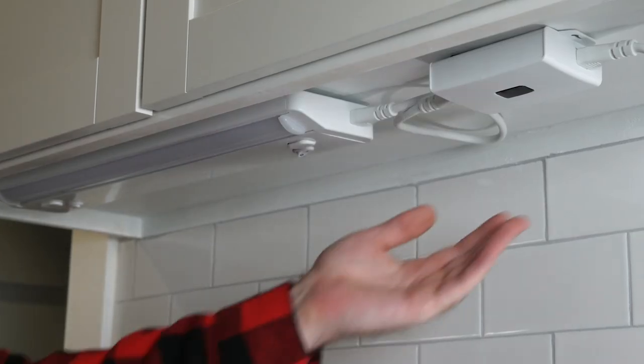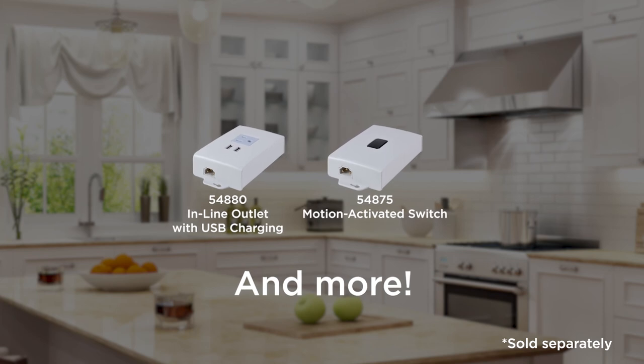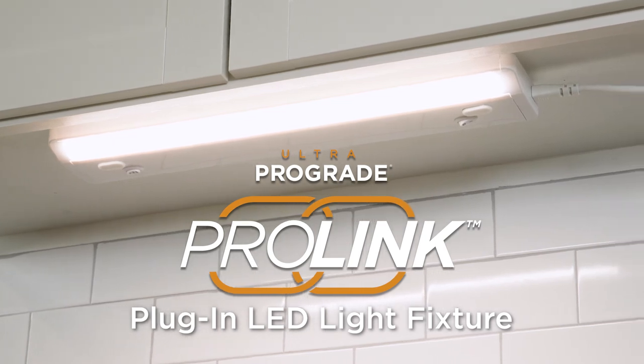To experience streamlined operation of all connected ProLink fixtures, add one of the innovative ProLink modules. You can now enjoy incredible in-home lighting with your ProLink plug-in LED light fixture.